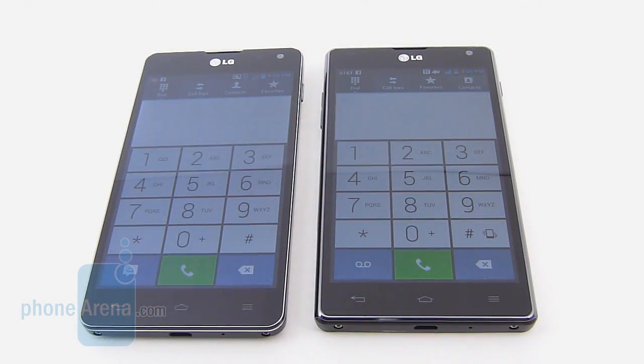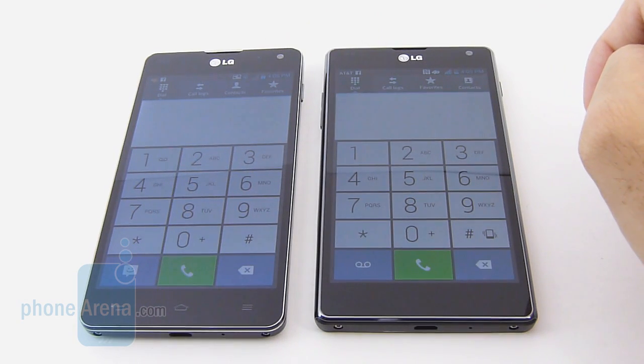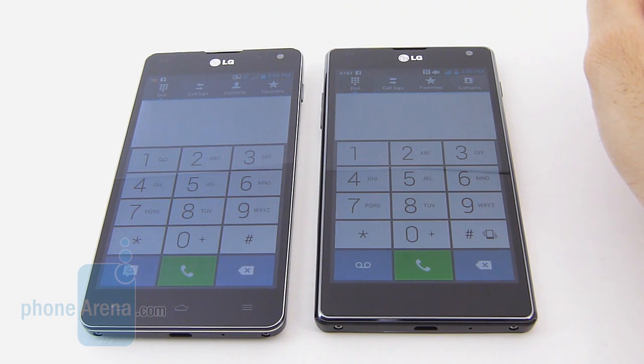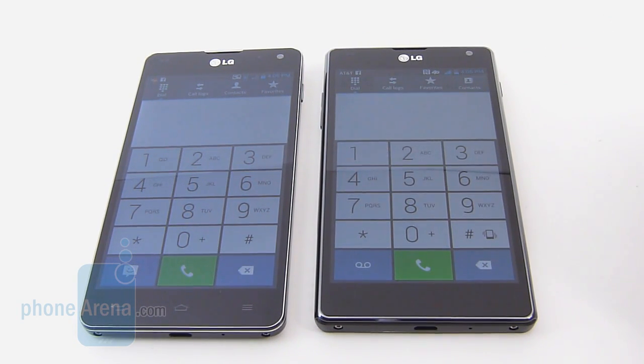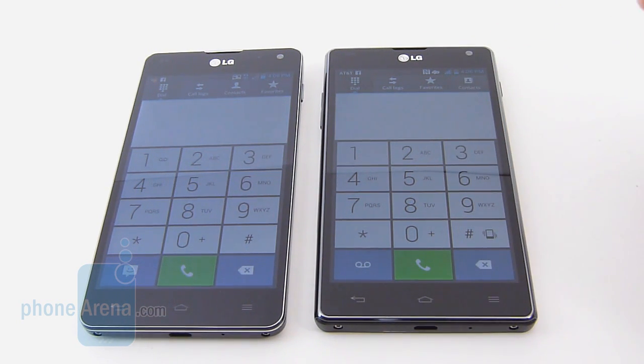Call quality is a mixed bag on both devices. The earpieces are pretty strong so we can hear callers, but with the Sprint version voices through the earpiece have a bit of hollowness, and callers complain that our voice sounds muffled on their end. Switching to speakerphone on both handsets exhibits some squeakiness at the loudest volume setting. The AT&T version fares a little better — on both ends of the line, voices are more clear and distinct with no distortion.